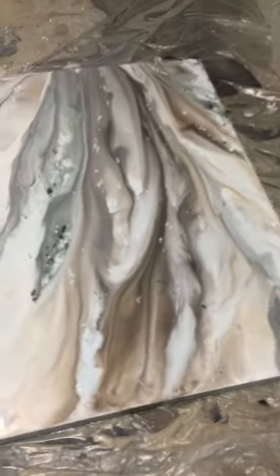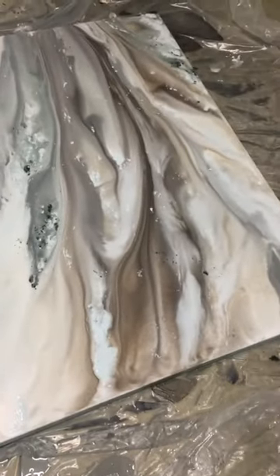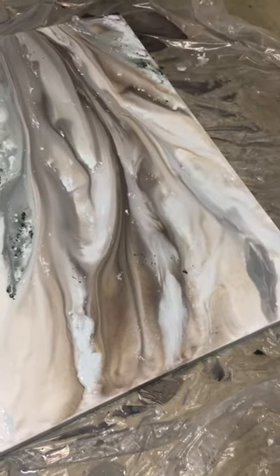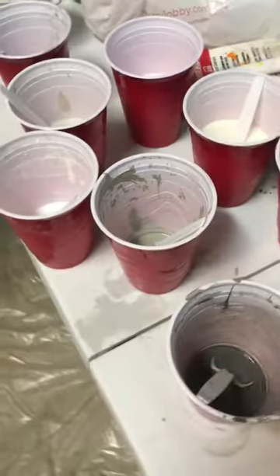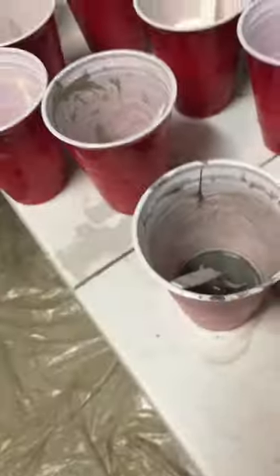I use a pipette, which is this little thing right here, and you can get these at Hobby Lobby in the Arts Department. I already posted the paints I use — I mix them in a cup with water, and then I have spoons that I mix all the paints with. I actually use the spoons as well to work the paint into the canvas.